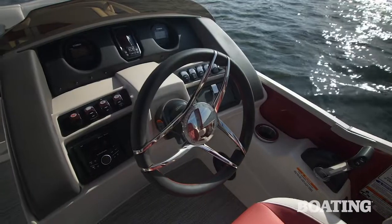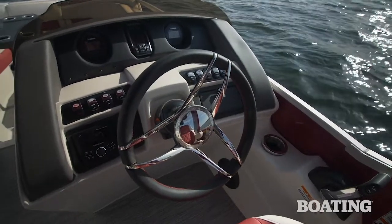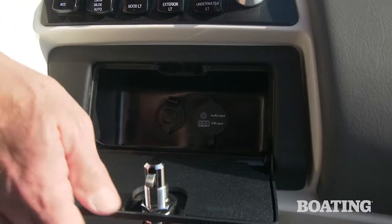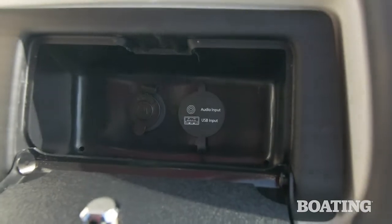A tilt wheel is standard. On our test boat, we had the upgraded Corvino wheel with a real leather wrap. To the right, a glove box has access to audio, USB, and 12-volt ports.